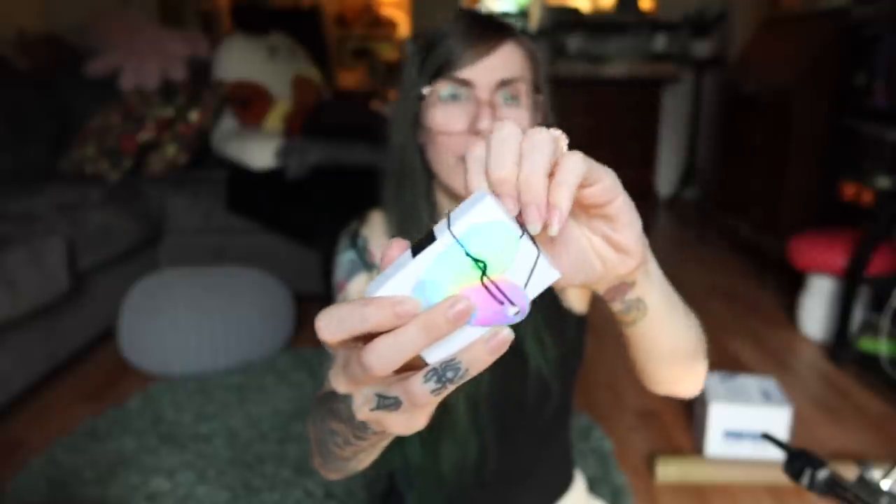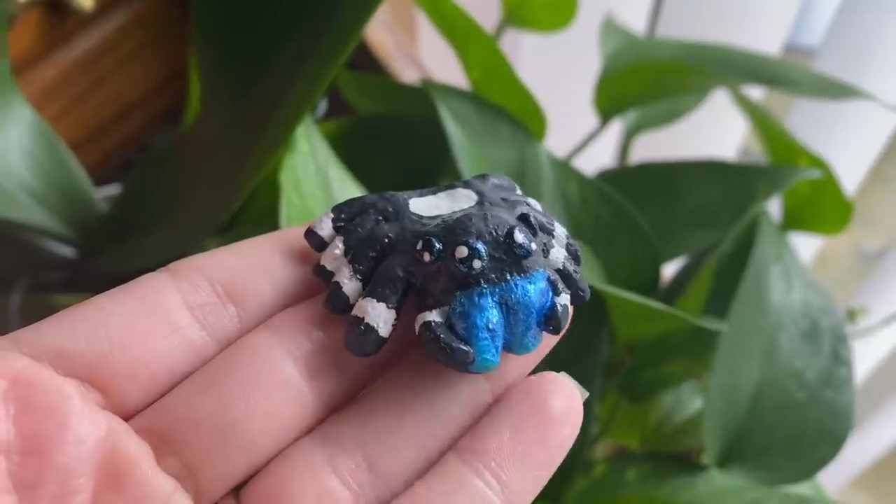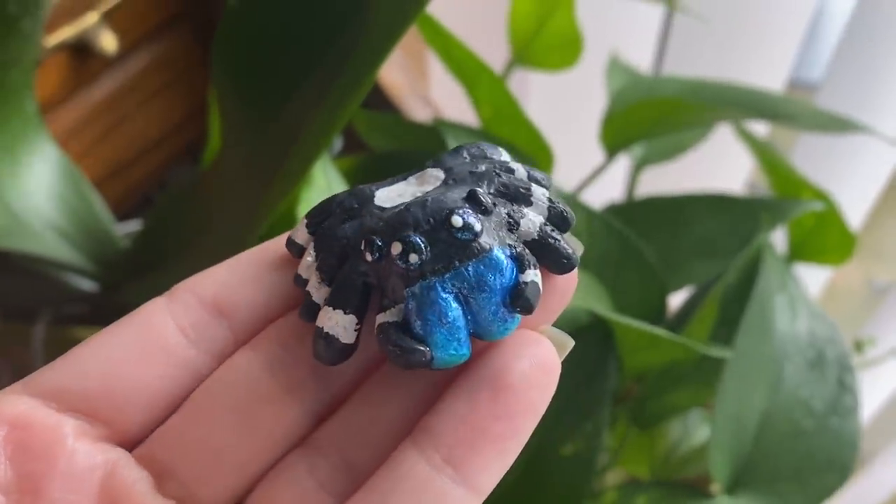Next we have a package from Ashley, a fellow Missourian. They've been wanting to get a jumping spider and they ended up getting one — congratulations! They also made a clay jumping spider. Oh my god, this is adorable — it's a little clay jumping spider! Thank you so much, I love it. I will totally put it on my shelf of special little things. You guys are really filling that shelf up!